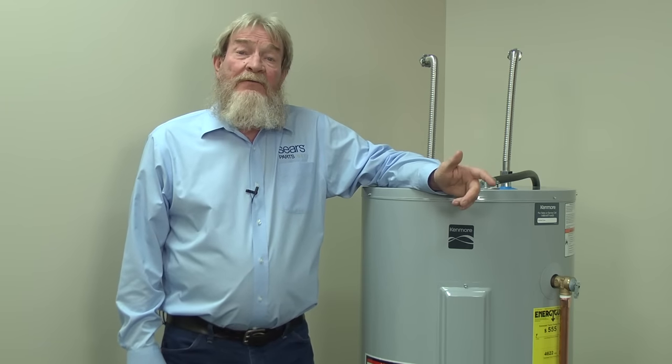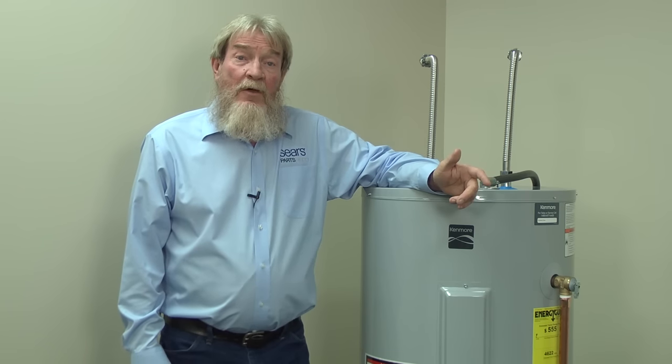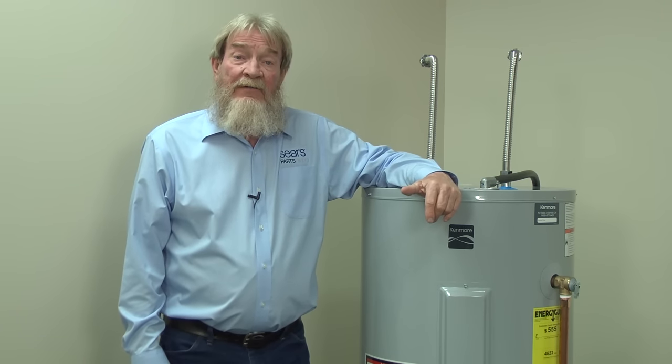If your circuit breakers don't trip right after you reset them, wait 30 minutes for your water heater to recover and then check for hot water. If you're not getting any hot water, you may need to reset the high temperature limit switch on the upper thermostat. You won't get any hot water if that limit switch is tripped.